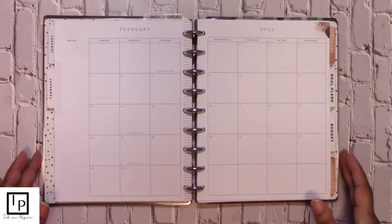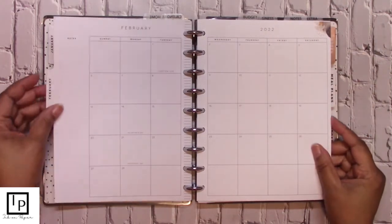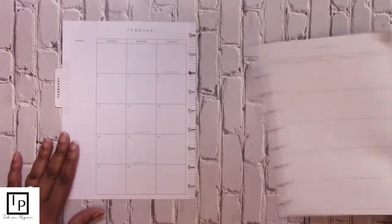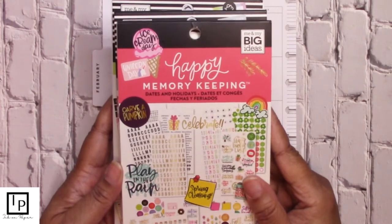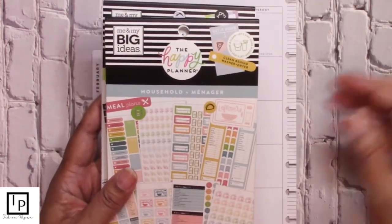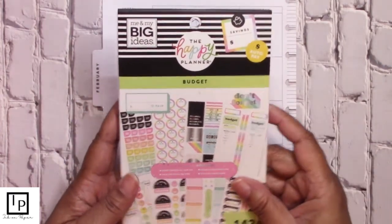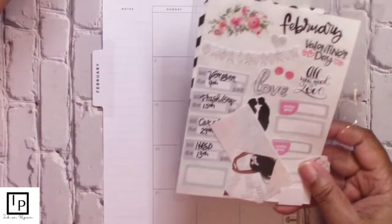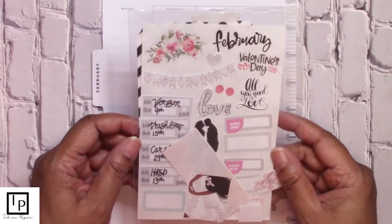Okay everyone, we're going to go ahead and get started. These are the two pages that we need to take out of the planner. We are going to start on the left hand side like we normally do, so we get rid of the right side. The books we'll be using today are Memory Keeping, Dates and Holidays, Household, and Budget. We also have a sticker pack, which is our February month stickers from At Art Design.